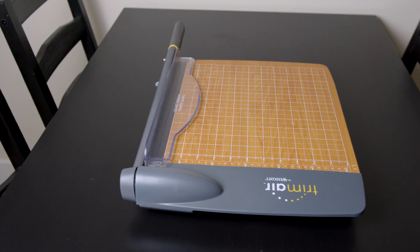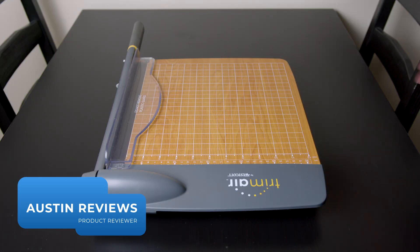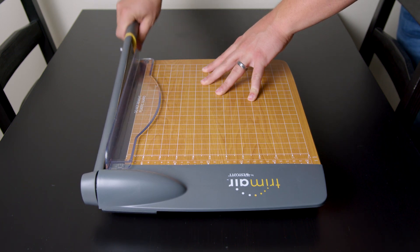That's honestly one of the best sounds in the world right there. I'm Austin Reviews, and today I'm checking out this guillotine paper cutter. These things are great if you have to get a lot of precise cuts on particular pieces of paper and you need to get that nice clean edge.